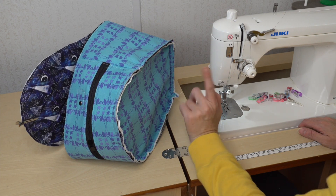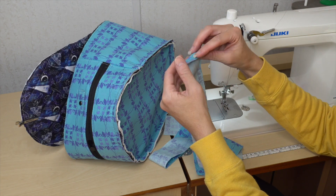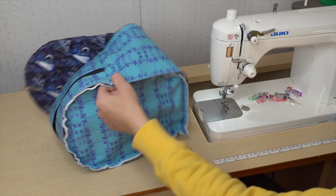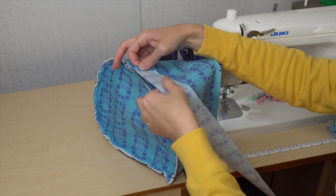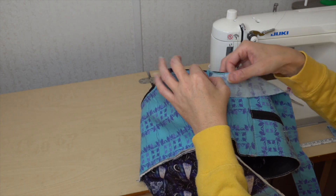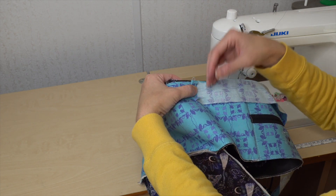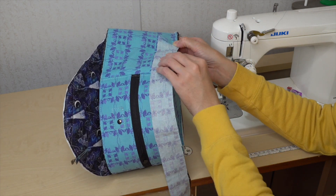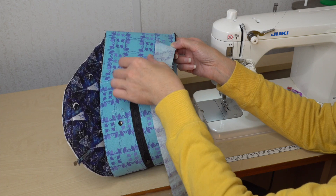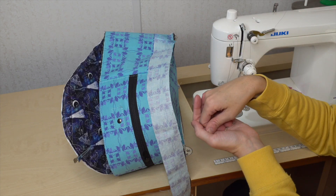The binding is going to be sewn on right sides together. I fold under one raw edge to the wrong side and start wherever I want — I'll probably start on the side. My binding raw edge goes with the raw edge of the bag. You sew the binding on with the seam allowance given in the pattern, following all the way around, going right in line with the seam you already did.